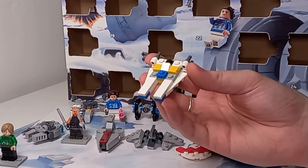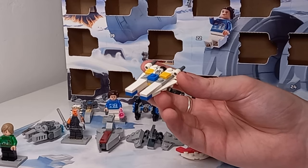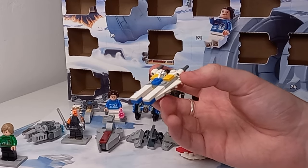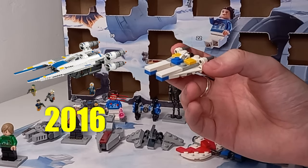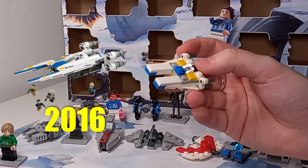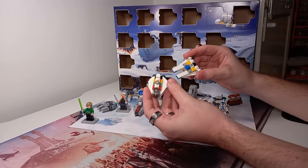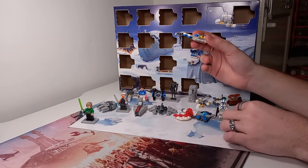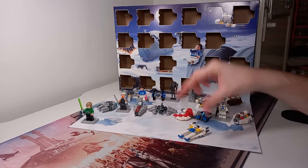If you didn't know, this is meant to be a U-Wing — it was featured in Rogue One and we haven't really seen it anywhere else. This is based off the set that came out in 2016: set 75155, the Rebel U-Wing Fighter. I'm holding out hope for a UCS version of this — there are two UCS sets I would like to see: the U-Wing and the Ghost. Who knows, maybe one day we can look back at this advent and we'll have UCS versions of them all.